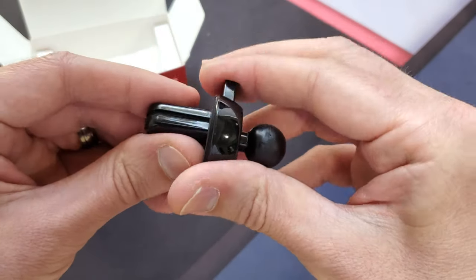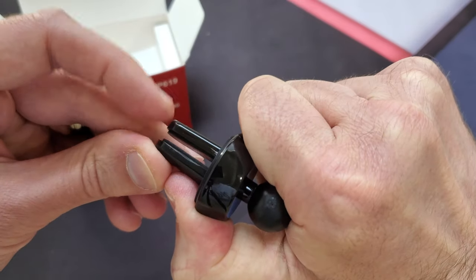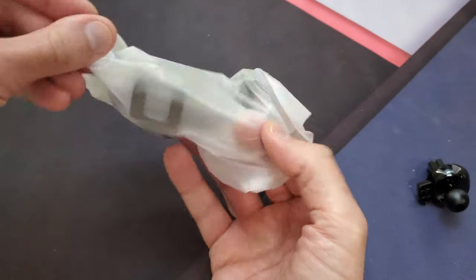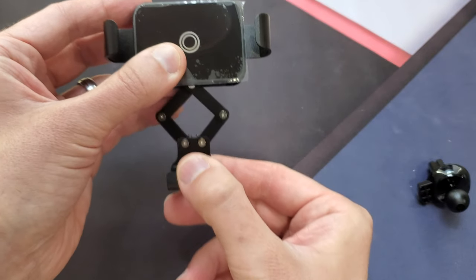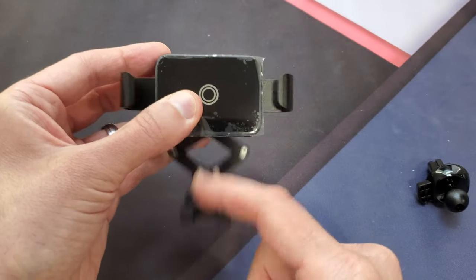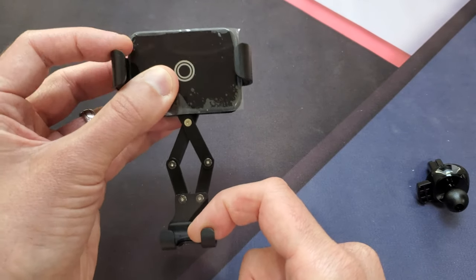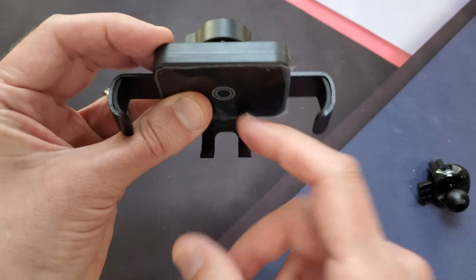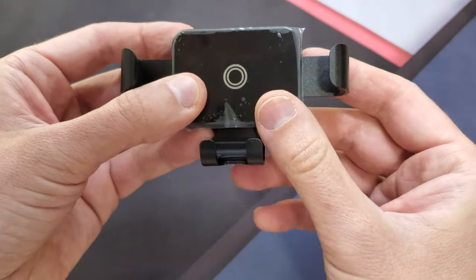This is your air vent mount — very simple. It has a little button to depress and it clamps down on your air vent. It's pretty stiff, which is good — it should hold on really nicely. The mount itself is spring-activated, so when you put your phone on it clamps in, and when you pick up your phone it releases. It has rubber grips on the inside to help hold your phone and keep it from scratching.